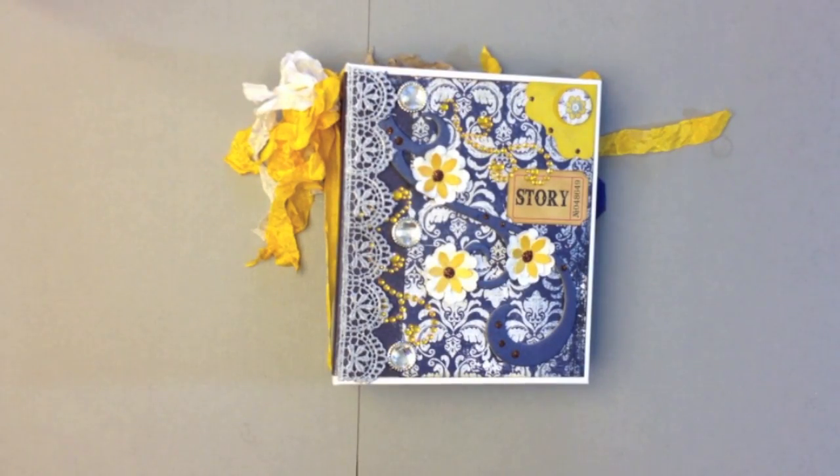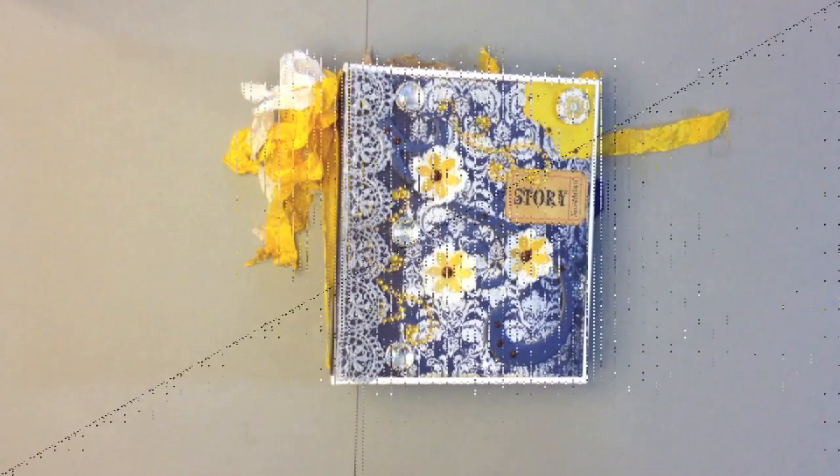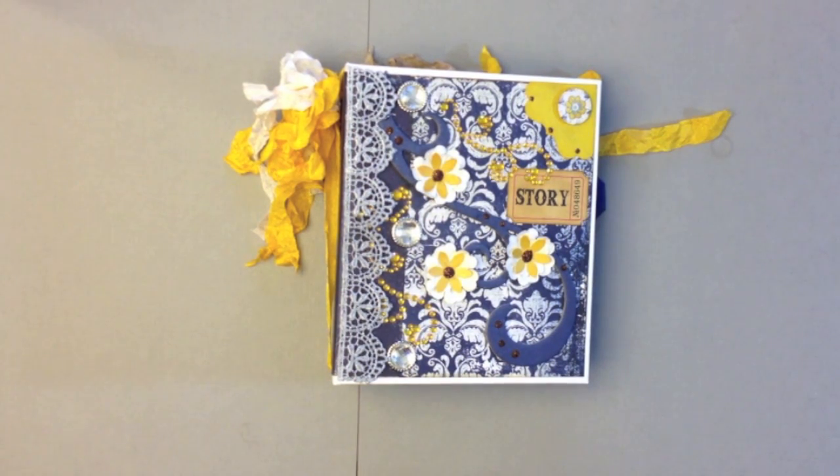Hey everyone, this is Ginger from My Sister Scrapper. I have another mini album I want to share with you. This was created using the new Authentique Genuine collection. I used the 6x6 paper pad called Starling. It's all navy blues and gold and it kind of reminds me of denim with an elegant twist to it.